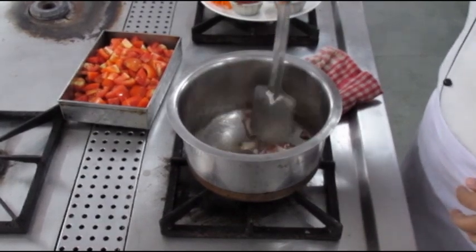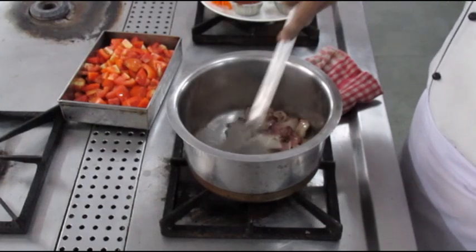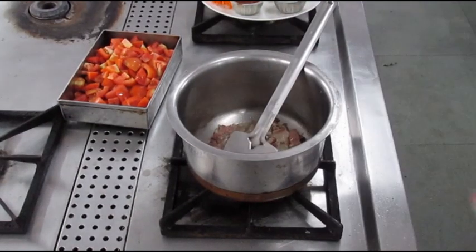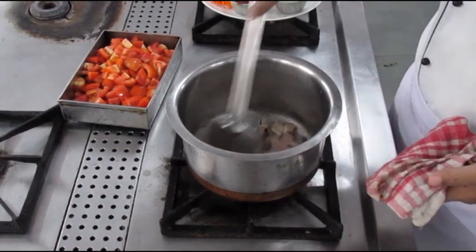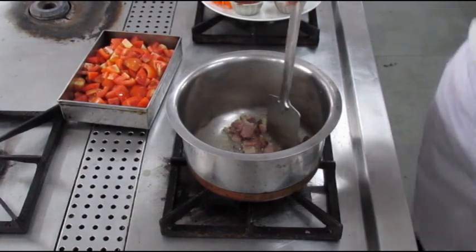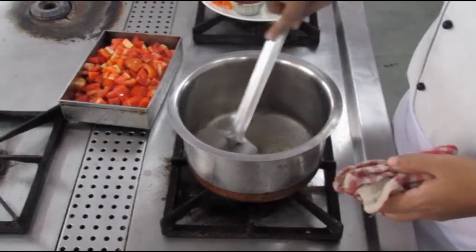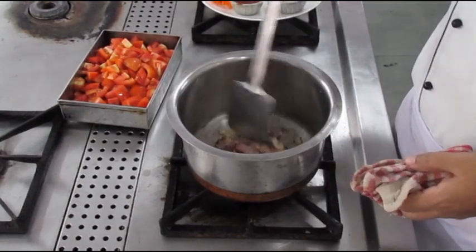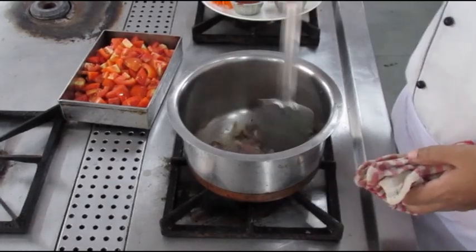Bacon is a pork product, and a classical French tomato sauce always contains bacon in it. We are going to render the bacon fat by heating it in some oil. As you can see, the bacon starts oozing out fat — this is a very flavorful fat and hence it is used in abundance in classical French cuisine. Make sure that you keep stirring or the bacon will tend to stick to the bottom of the vessel.